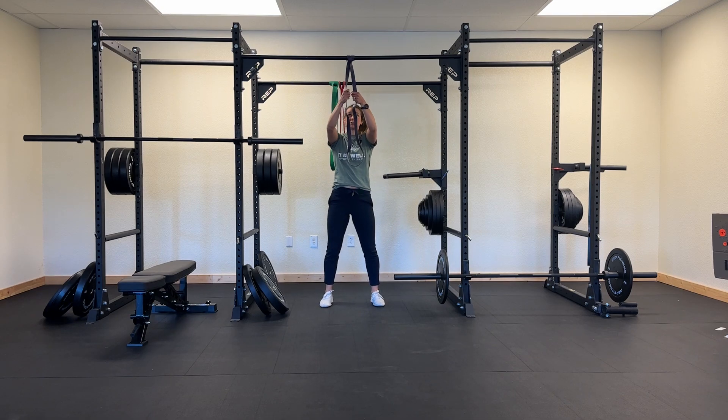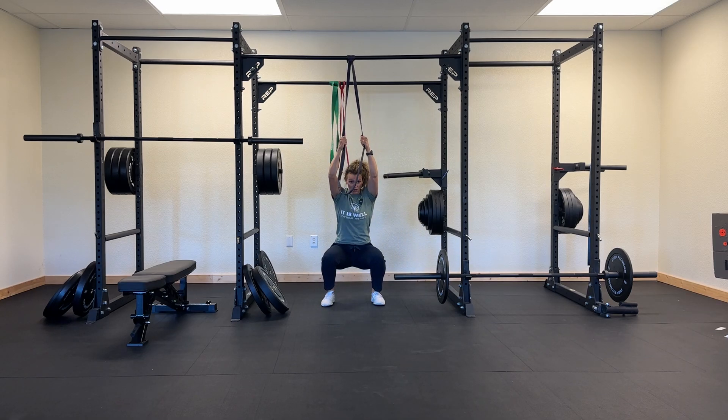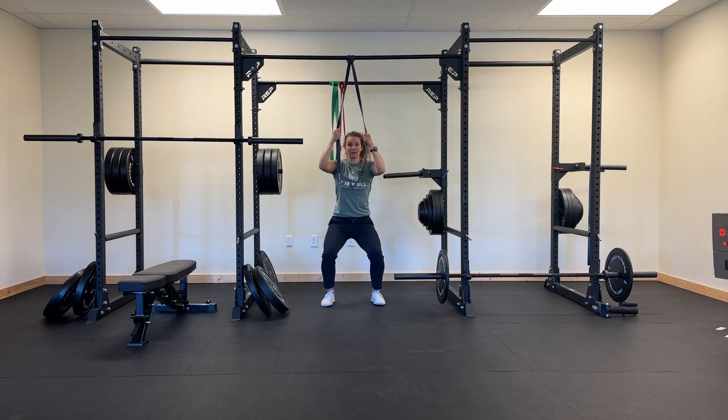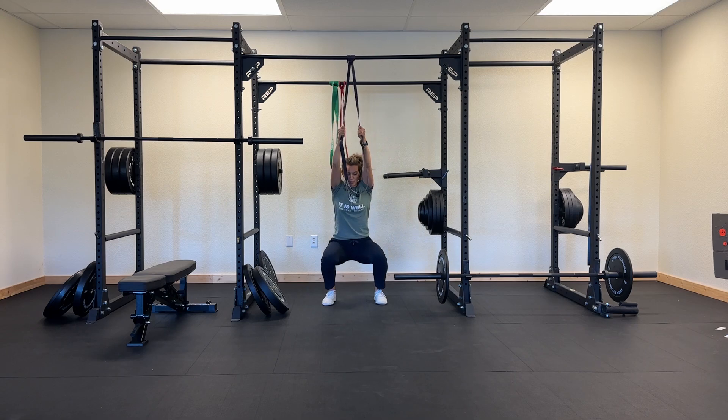For the banded squat jump, you're going to grab that band a little bit higher so you can get a little bit more tension in there. If you want less of an assist, you're going to grab a little bit lower. You're going to get into a squat and then work your hands so that they're all the way straight, so you're really relying on that band to give you a little bit of spring at that bottom position.